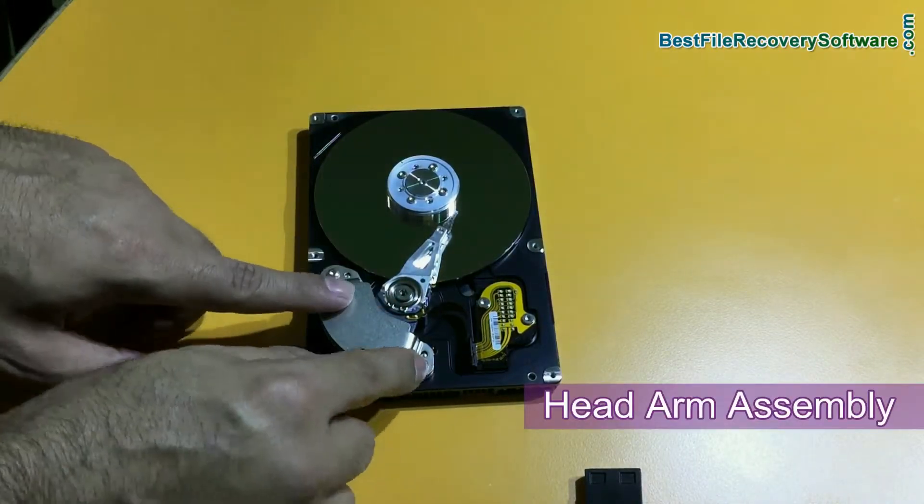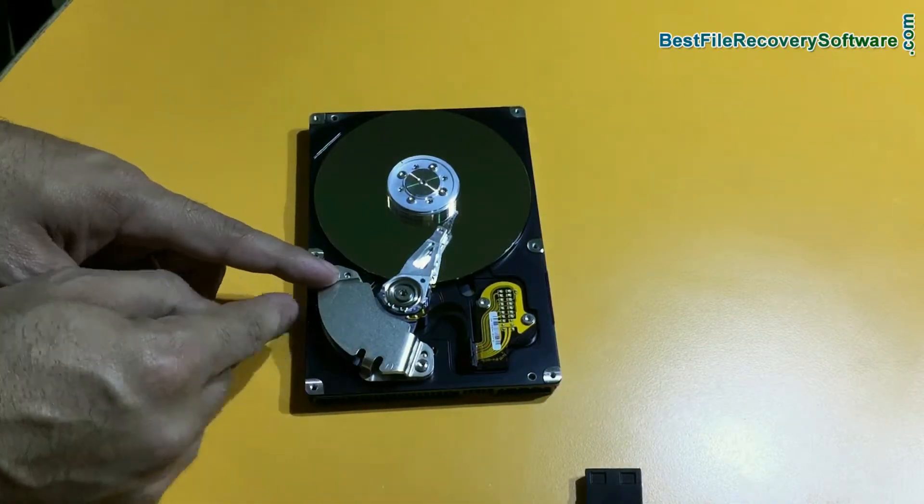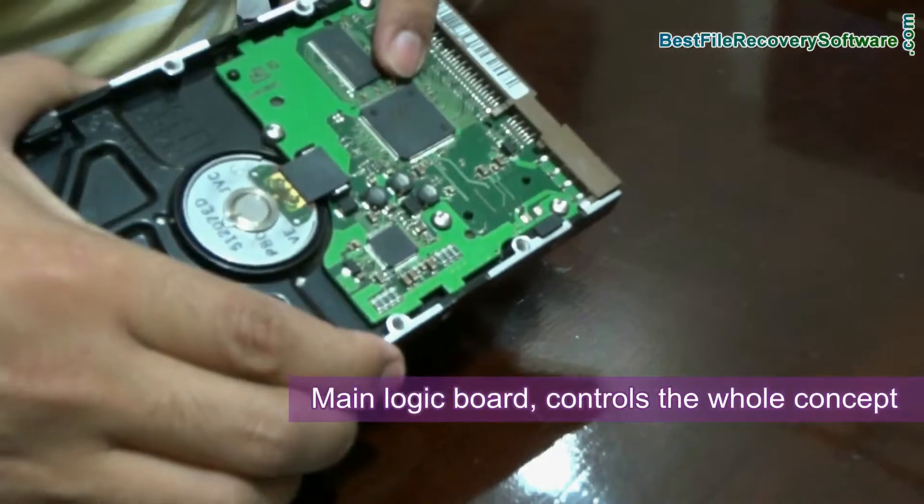This is the head arm assembly, from which the electromagnetic energy is generated. And it is connected to a logic board, which controls the whole process.